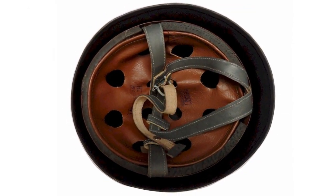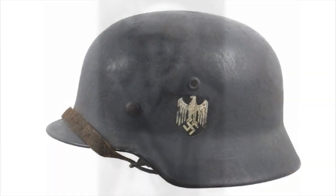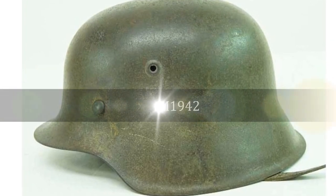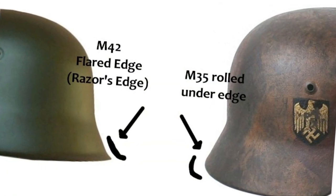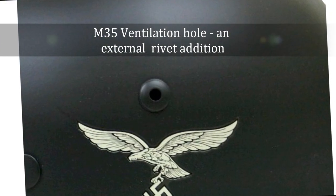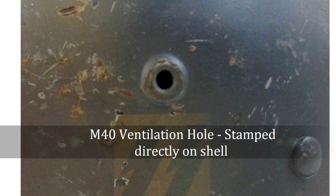Due to the economics of a long war, with the need for faster production and a change in manufacturing methods, slight modifications were made to the M35, resulting in the M1940 and the M1942. The M42 no longer came with the rolled edge and was stamped from a single sheet of metal to save money and increase manufacturing efficiency. Changes also occurred to the ventilation hole — instead of being an external metal piece pressed into the hole after the helmet was made, it now became part of the helmet itself during its pressing.